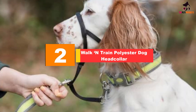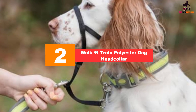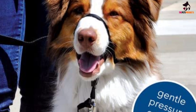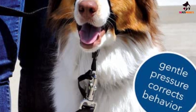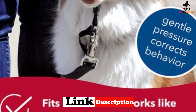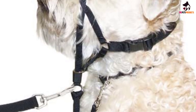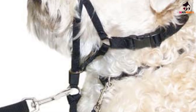At number 2, we have the Walk & Train Polyester Dog Head Collar. For a good value dog head halter that's gentle but effective, check out this harness from Walk & Train. Made from durable nylon that's not too chunky, this head halter is available in a choice of 6 sizes, all adjustable to fit. The noseband sits high enough to prevent slipping, and there's an added safety strap that attaches to your pooch's ordinary collar. Controlling your dog's movement is smooth and the noseband is padded enough to keep your dog's nose protected. The noseband is on the smaller side, so do check your sizings, especially if you have a wide-snouted dog.